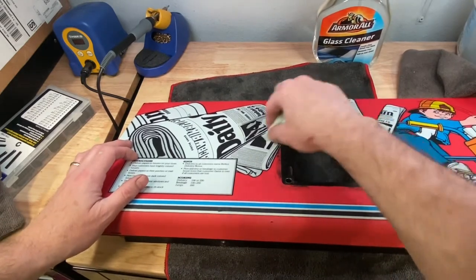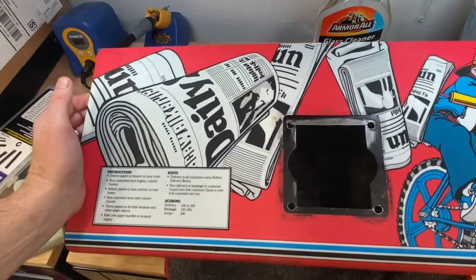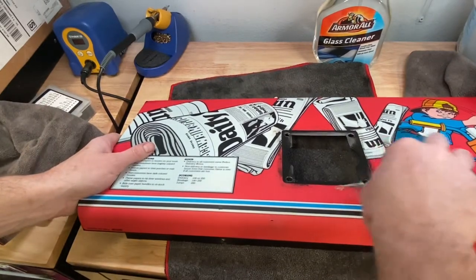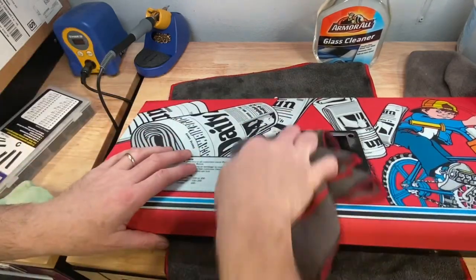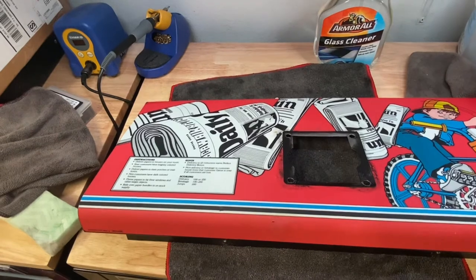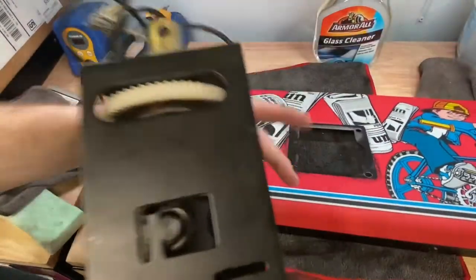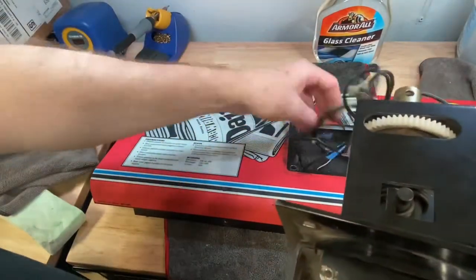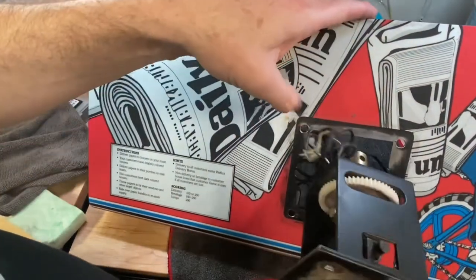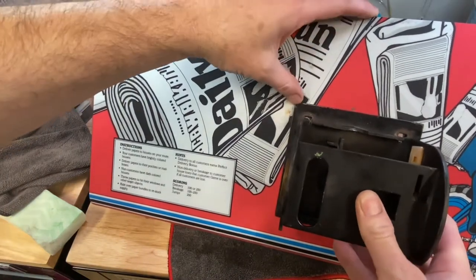I'll go over where the cigarette burn was. I'll have to see exactly where that fits — see if I can cover all this grease where the actual controller is going to sit, if it's going to cover that up or not. These wires — yeah, it'll cover most of it. Look right there.